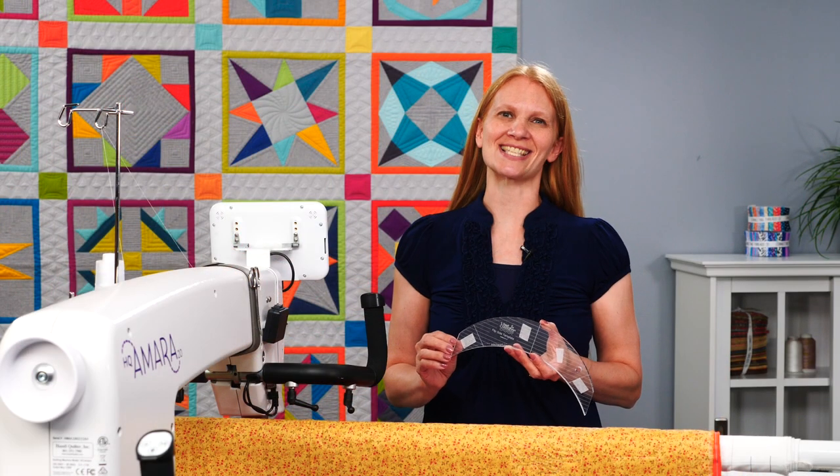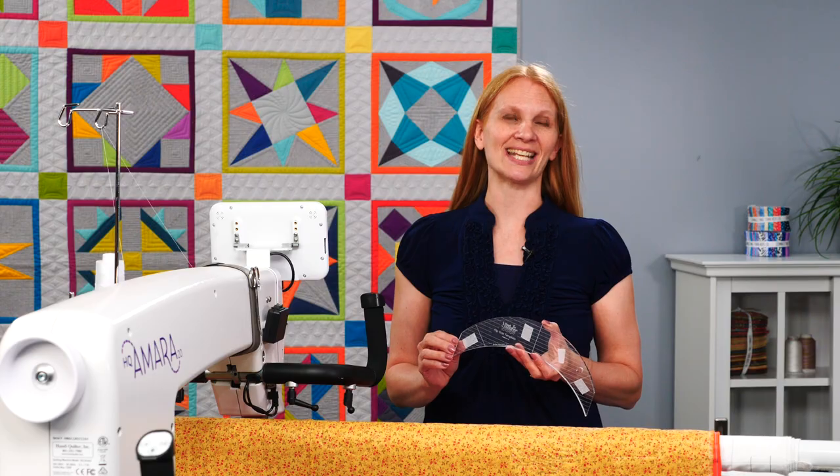Thank you for joining me. This is the flip side template — have fun with it and enjoy quilting.